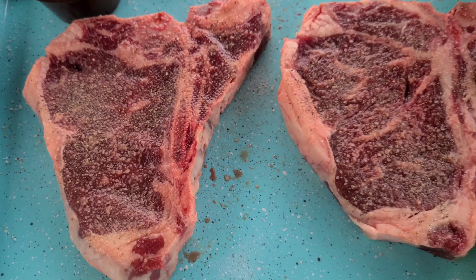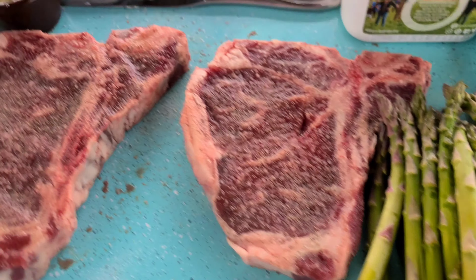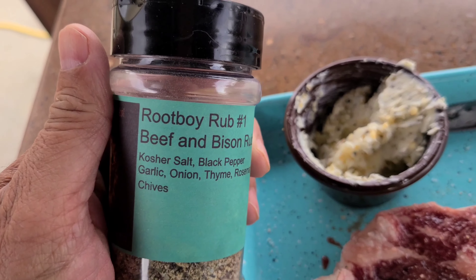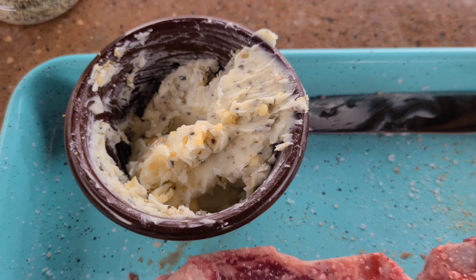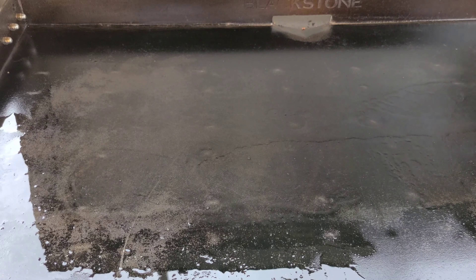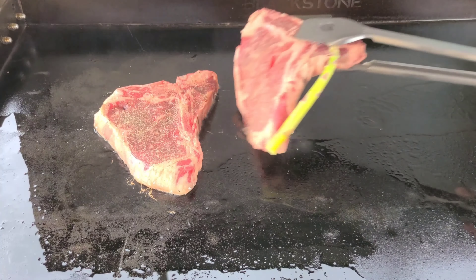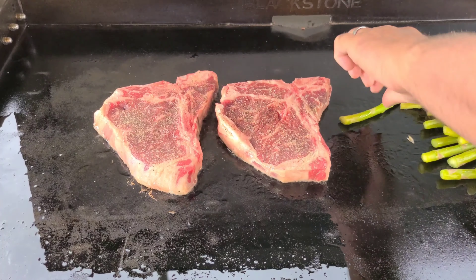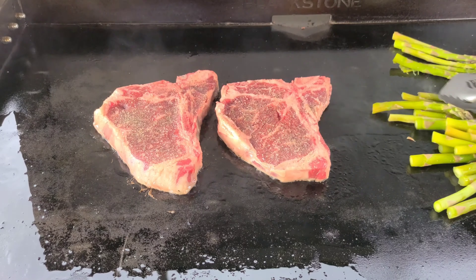Here are our T-bones. We just have some Himalayan salt and black pepper on them. We're going to do some asparagus, and I've got some garlic butter with some of the Root Boy rub number one added in there. I've got a little white smoke going — we're going to get these on for about a minute a side. Put some olive oil down, asparagus on here. You're going to want to get your asparagus on because it will cook the entire time.